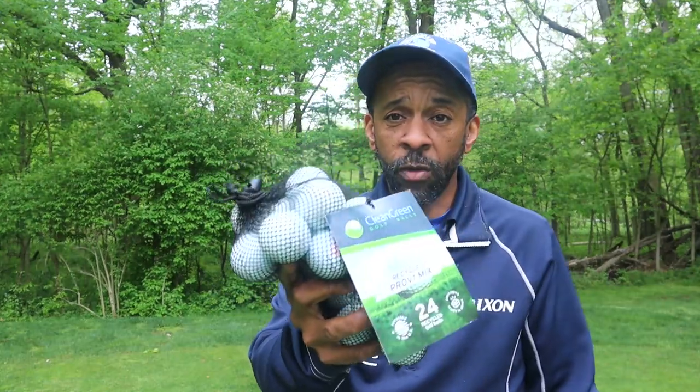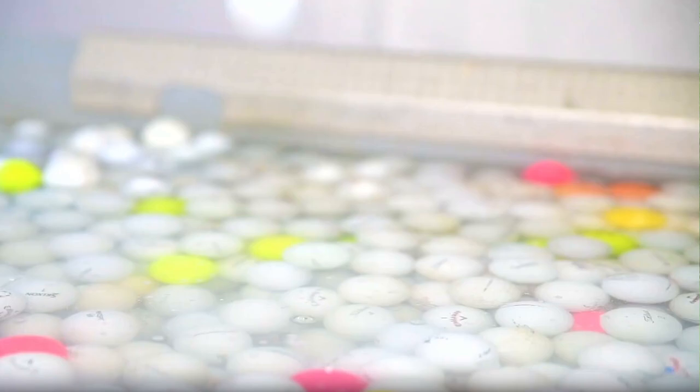Mr. Shorthitter here. I've tested a lot of balls in my day, but I've never tested recycled golf balls. This is from a company called Clean Green Golf Balls. They sell recycled golf balls reclaimed from water hazards, ponds, and bushes, or you can even sell your used golf balls to them.